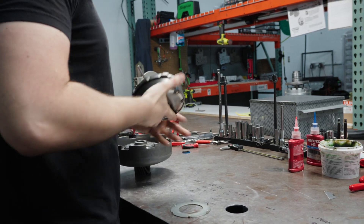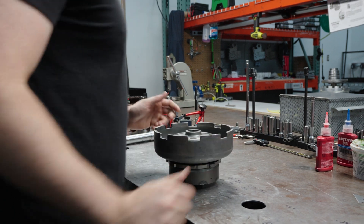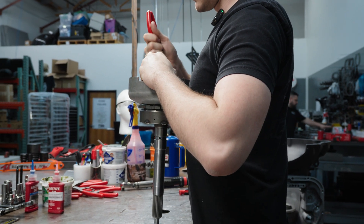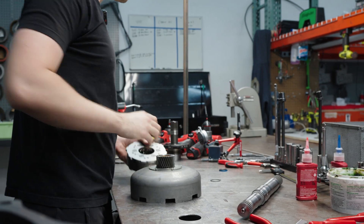I'll do an initial measurement on my front gear train — get it all put together without any lube on it, make sure my measurements are all right. Then I'll pull it back apart, lube everything, put it back together, and get it installed.